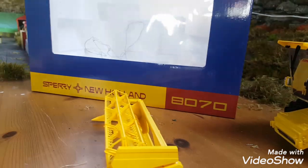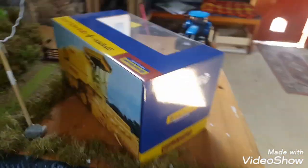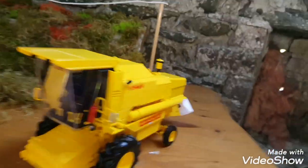I'll just get the box out of the way so I can take it off the table. It's a standard box and it has a nice photo at the back.